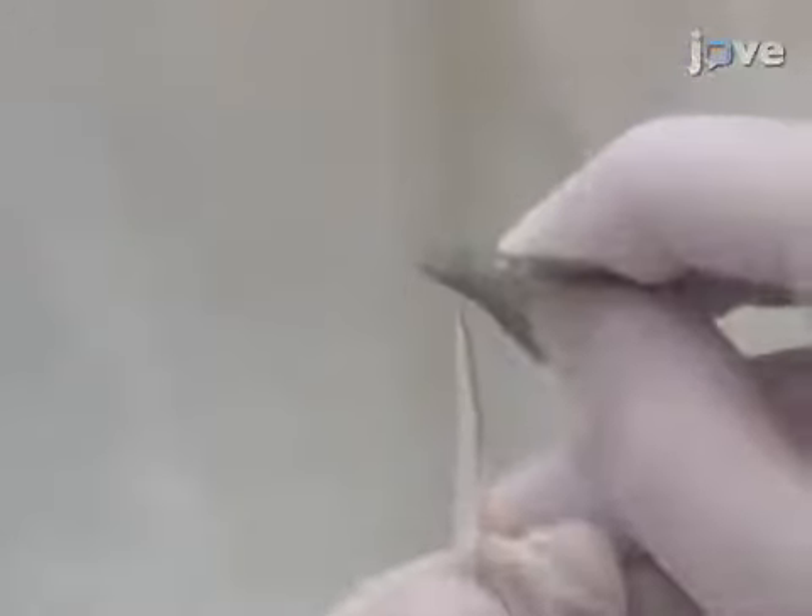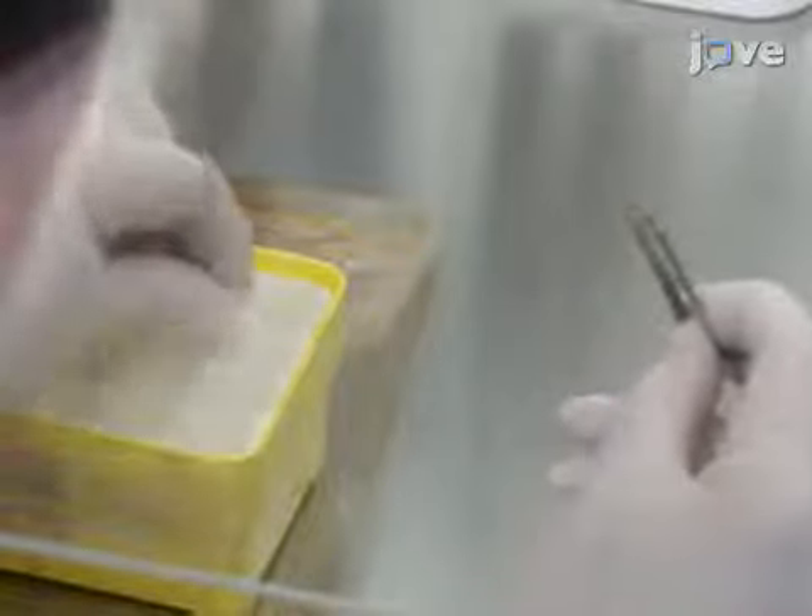Then use a razor blade to cut approximately 30 100-microliter micropipette tips approximately 1 mm from the tip to widen the tip openings, and return the tips to the pipette tip rack.